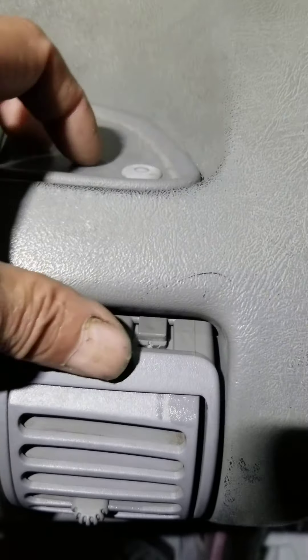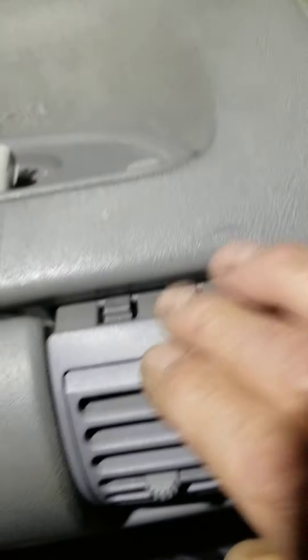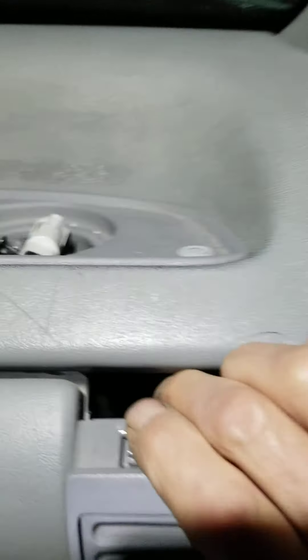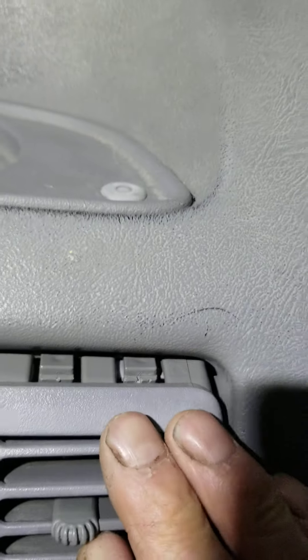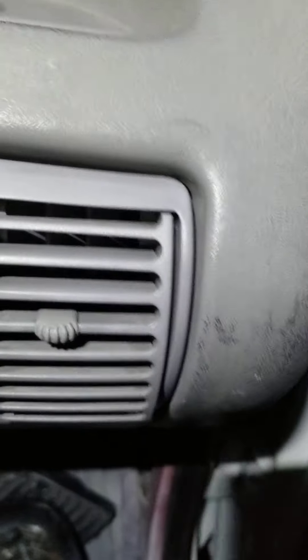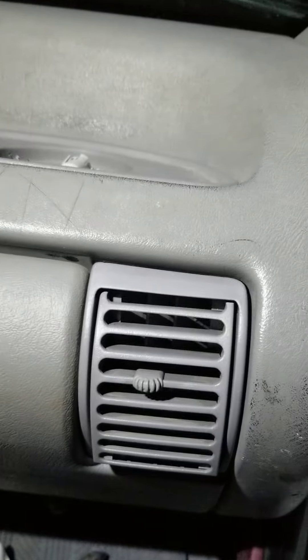On these two, push those down to get them up. You see that tab — it'll be on this side, the center tab will be on this side, the other one on that side. That's how you do that without breaking them.